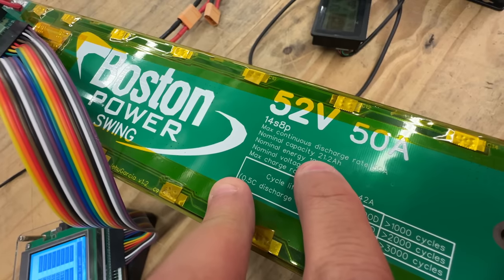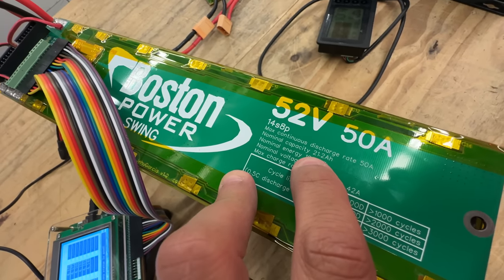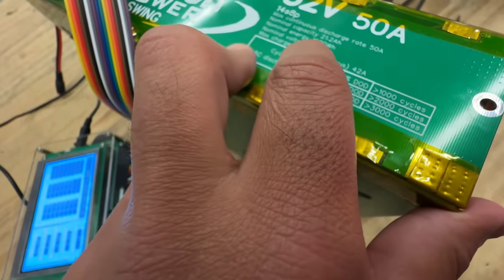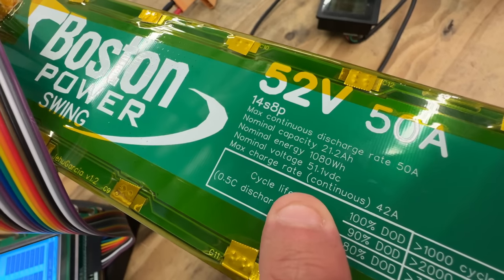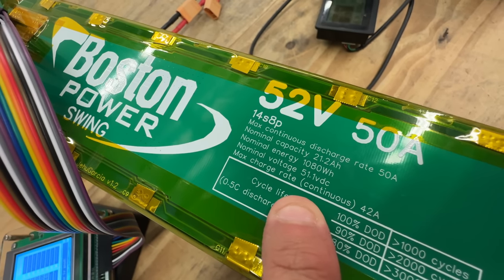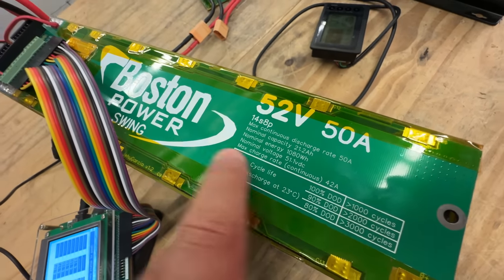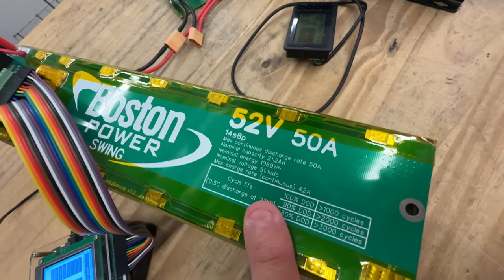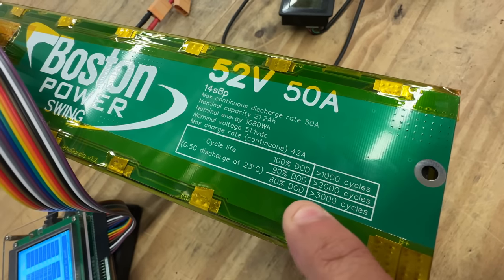In amp-hours it's half that — 21.2 Ah — because the nominal voltage went up to 51.1 volts. The max charge rate is now 42 amps. This is from the spec sheet of the cell, and I put it in here so you can see that these cells are really good when it comes to cycle life.